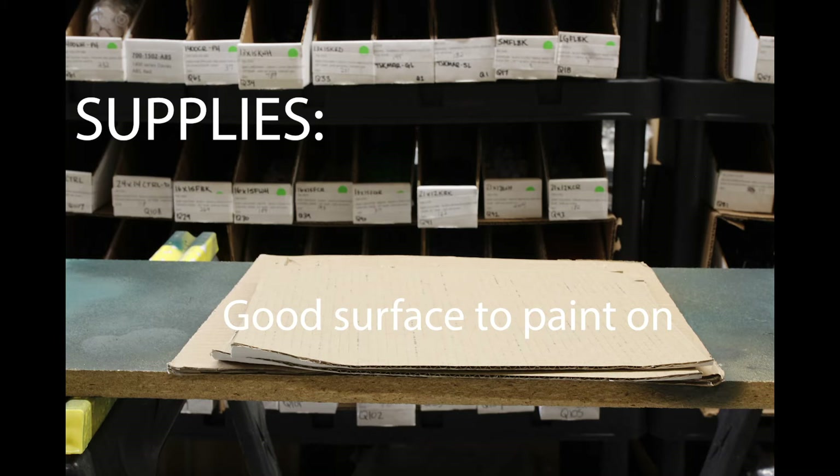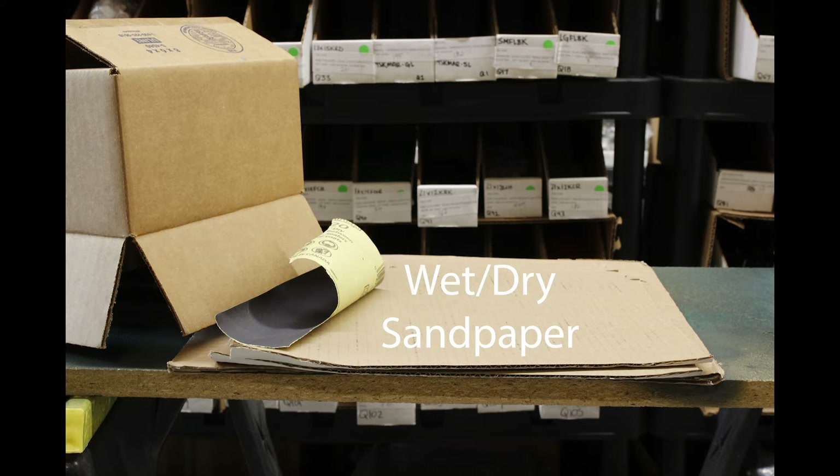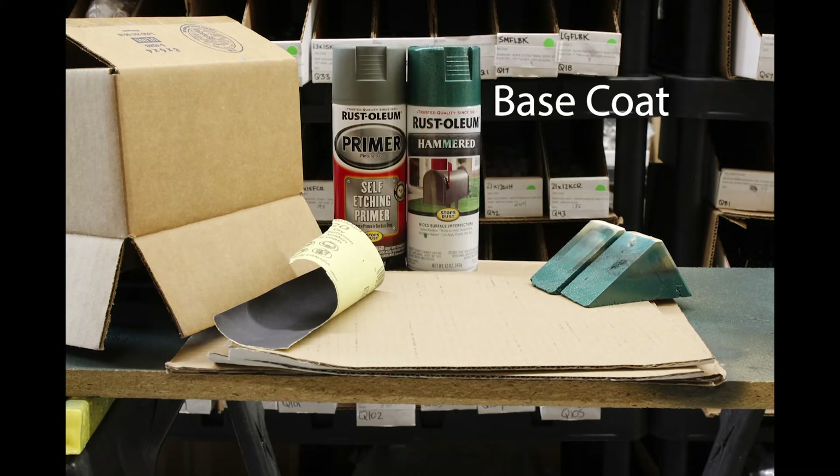Necessary supplies include a good surface that you don't mind getting paint on — some plywood or cardboard on the ground works great. A vented covering to cover your pedal between coats — a cardboard box that you've knocked the dust out of works great. Some wet-dry sandpaper around 320 grit, and stilts, which are optional but highly recommended. There are actual project stilts you can buy, but you can get creative with chunks of wood, misdrilled enclosures, balled-up paper, etc.